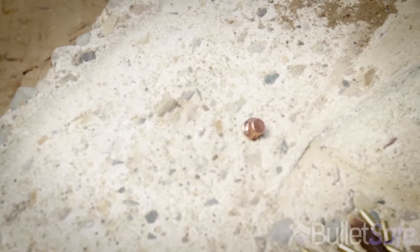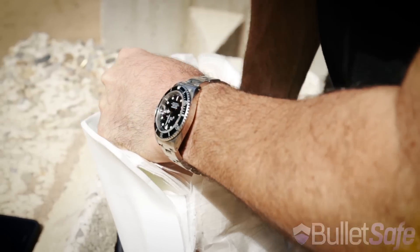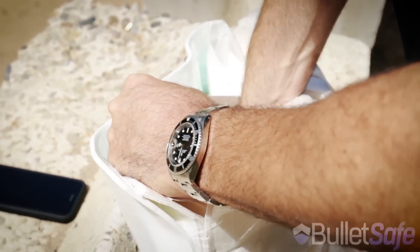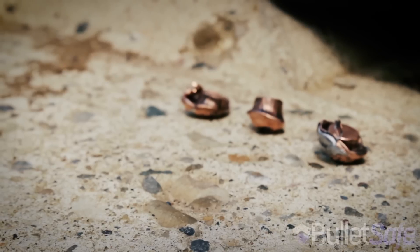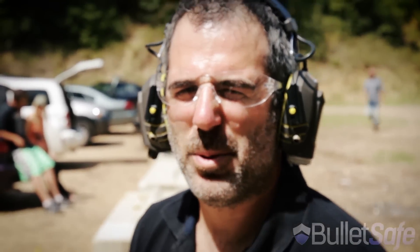There's one, there's two, and there's three. That's three rounds from the Desert Eagle — BulletSafe Vest.